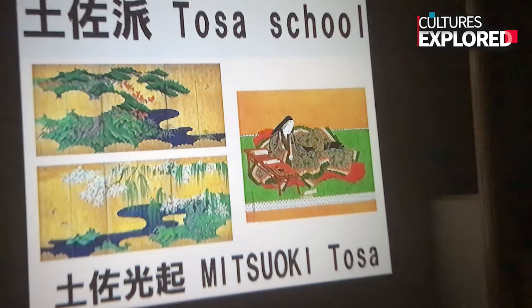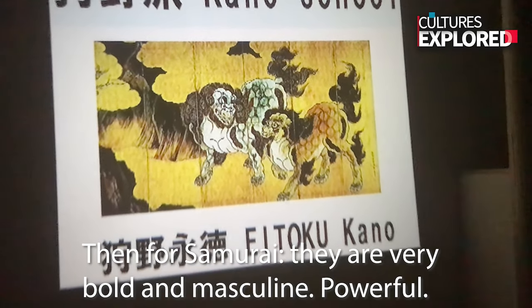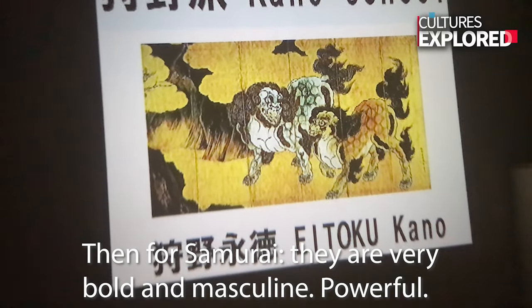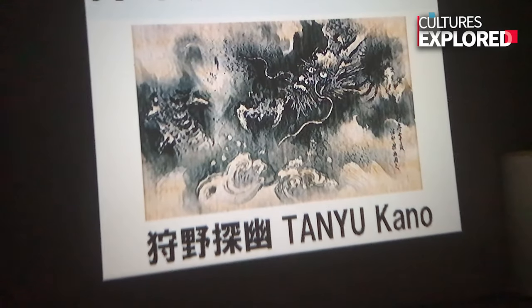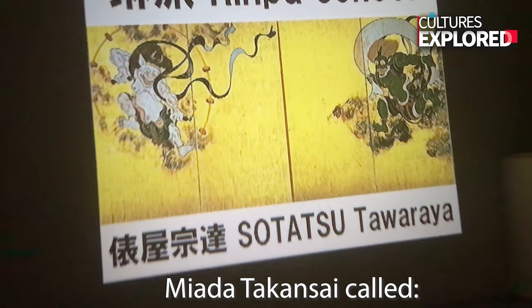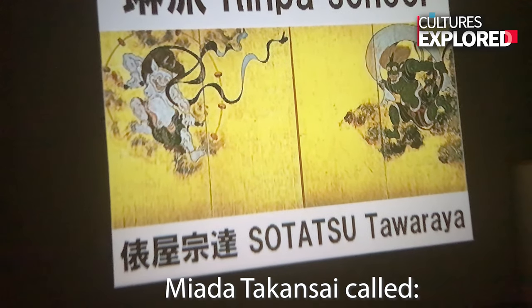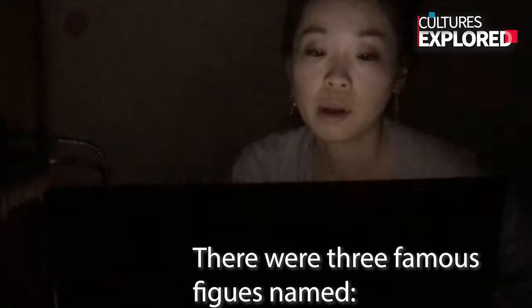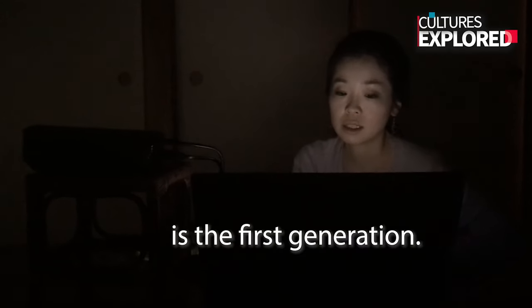There are many Zen monk painters. There were painting techniques developed from the 6th to 9th centuries, and in the 16th century. There are basically five big painting styles. The first one has the longest history — it started from the age of the emperor and court nobles, so the style is very elegant.